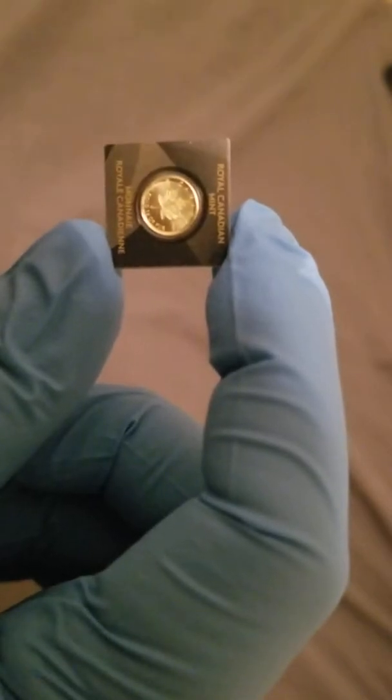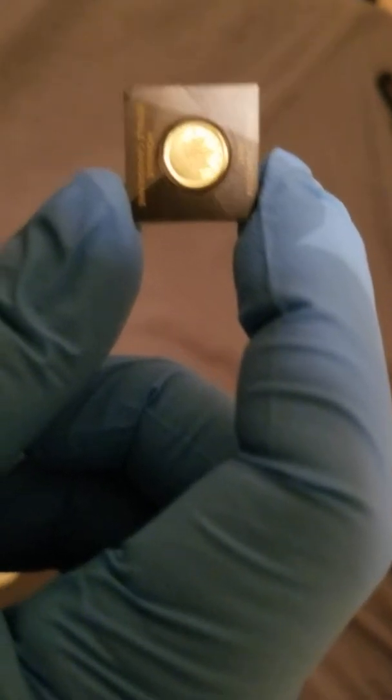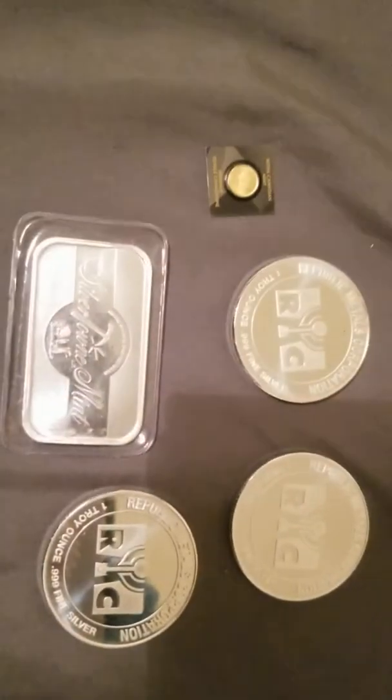Canadian — from the Royal Canadian Mint. I'm not doing this on the table, I'm doing it on my bed so I need to get a table. So that's the haul for this month.